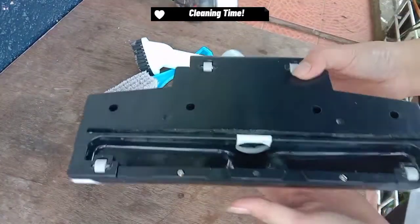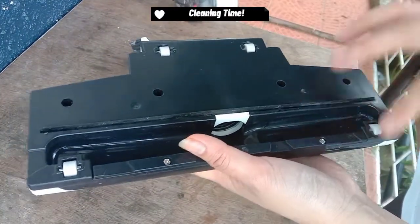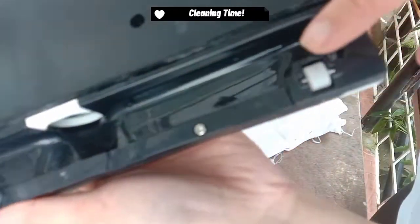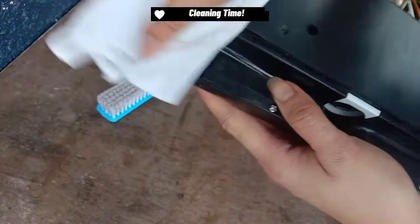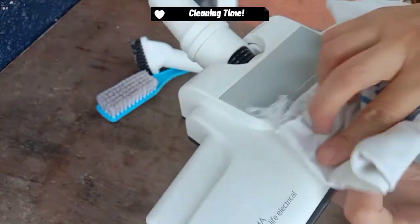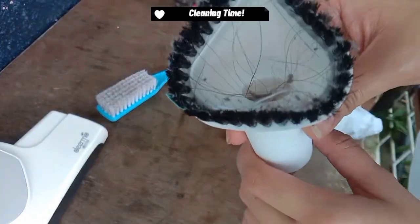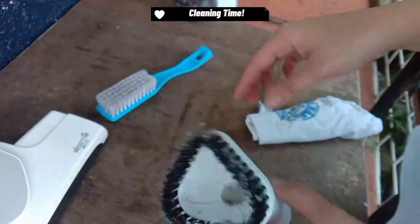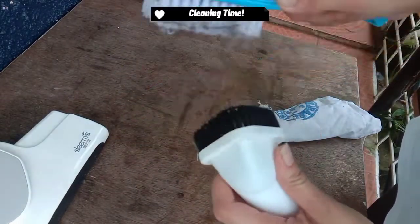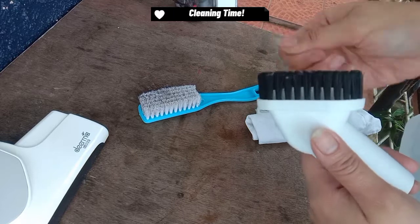Of course, pagkatapos natin gamitin, kailangan din natin itong linisin at ayusin para pag sa susunod natin gagamitin ito, siguradong ready na siya. And I believe isa ito sa mga paraan para ma-maintain ito at hindi agad ito masira. As you can see, I am cleaning this swivel head brush with a damp cloth para hindi agad siya masira. Tsaka mas madali kasing makolek yung dumi using it. You can see meron siyang rollers para mas madali rin siyang gamitin sa pag-collect ng dumi sa mga floors. And this is the dusting brush — makikita ninyo, may mga hair strands and may mga collected na dust. So kailangan din natin siyang linisin — I made use of another brush para linisin ito.